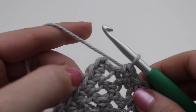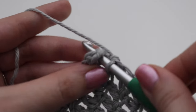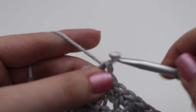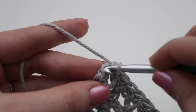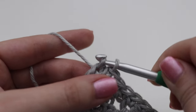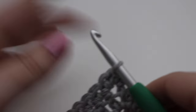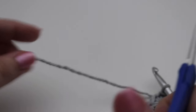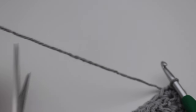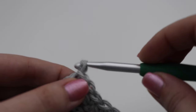At the first corner — where we made two single crochets — insert your hook and make one single crochet to close out that corner. Then go into that very first single crochet, yarn over and pull through that stitch and through the loop on your hook for a slip stitch. That closes up and finishes off your dishcloth. Get your scissors, leave a little bit of an end to weave in, and cut the yarn. I like to yarn over my hook and pull through and tighten so it forms a nice knot.